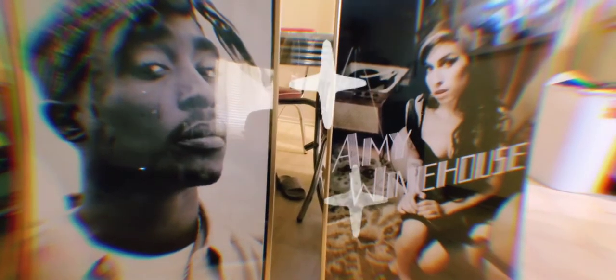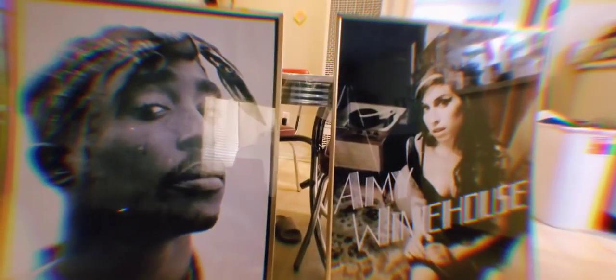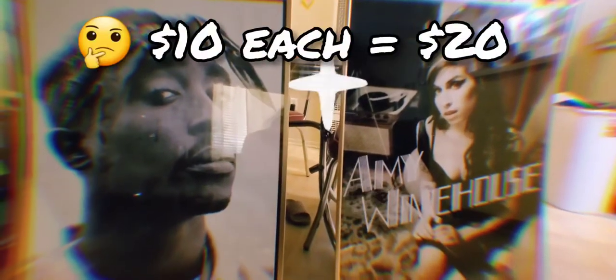And there you have it — gold frames for around fifteen bucks. I got the poster frames for ten bucks and the spray paint for like five or six bucks at Walmart. They used to be black, now they're gold, and I think it gives it a cooler vibe.